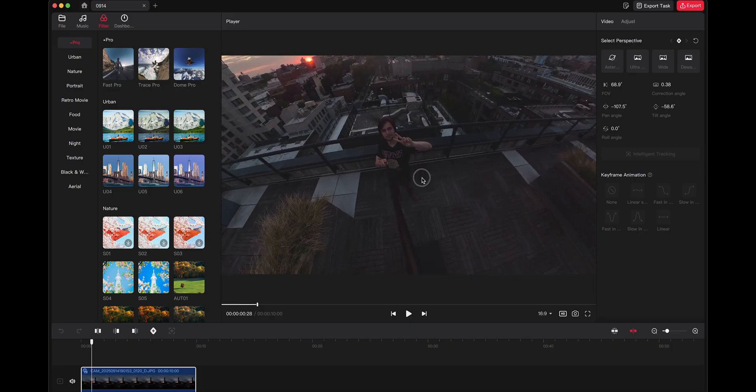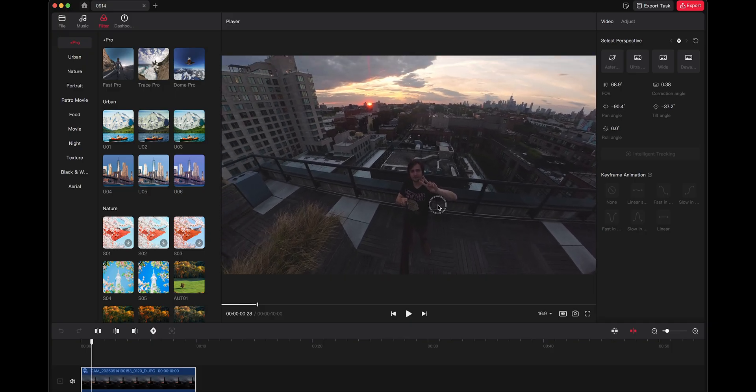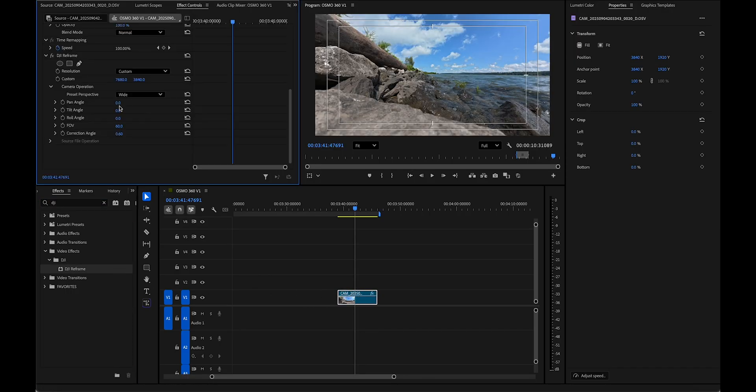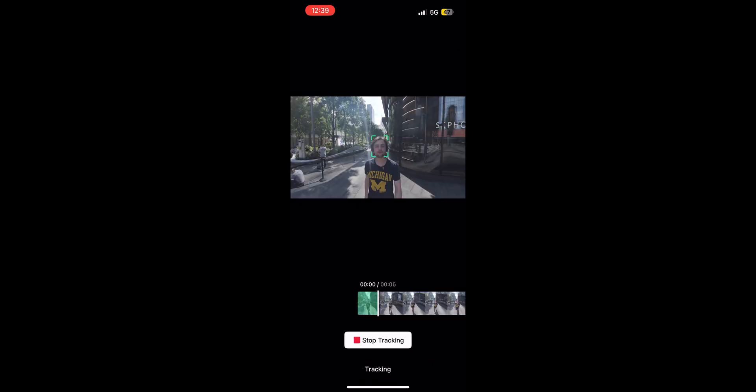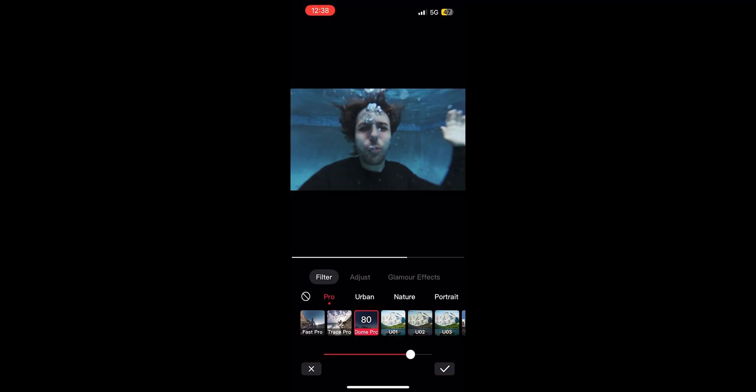Real quick before I let you guys go, I just need to talk about how to actually edit your Osmo 360 footage. There are three ways you can do this. The first is by using DJI's own DJI Studio. The second is by downloading their Premiere Pro plugin, DJI Reframe. Or you can use the handy-dandy DJI Mimo app, which has some great features like keyframing, subject tracking, and some cool filters.